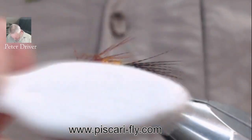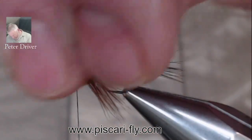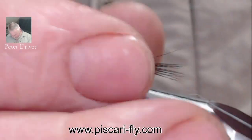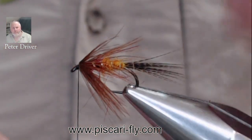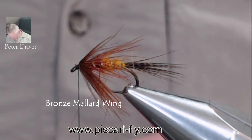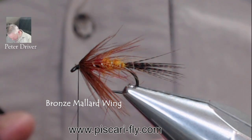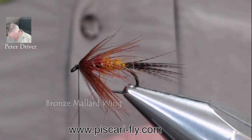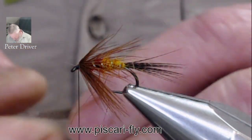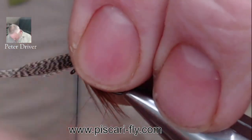Going back to the dubbing brush now, slightly part the top, forming those fibers to the sides and down underneath — a nice seat there for our wing. There's a beautiful little fly to fish during the olives. Take another little bit of bronze mallard for the wing — a little bit more this time, around three quarters of an inch. Fold that wing over once and twice, nice and tidy, and sit it in on top, letting it come back onto the tail a little bit.